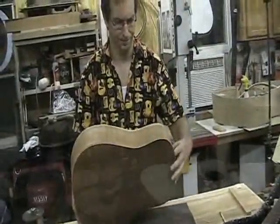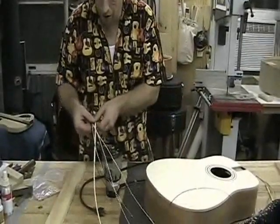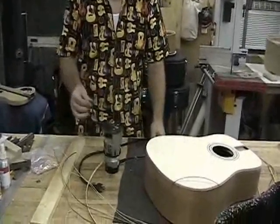At this point, we've made our cut for our binding, which is quite a bit taller — almost two-and-a-half times taller than the purfling. So there are two adjustments to make.